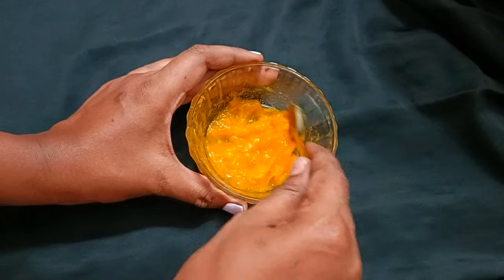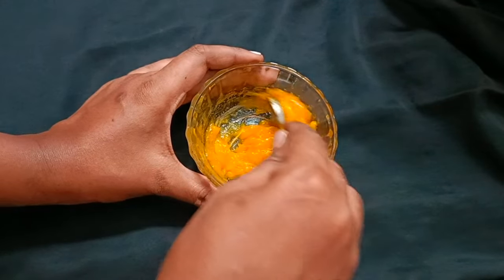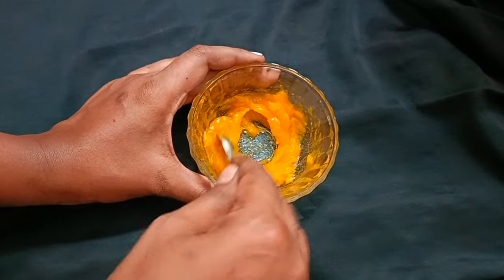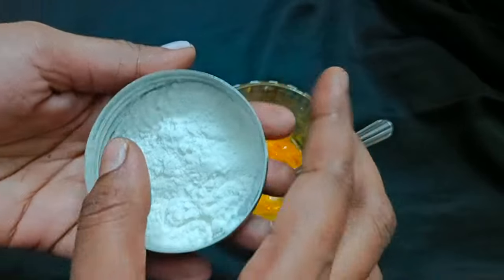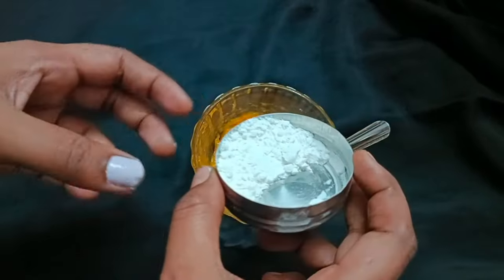This is the mango face pack. One day after the hair, I can take a video of the hair just after. I will change the hair down and finish my hair in the morning.